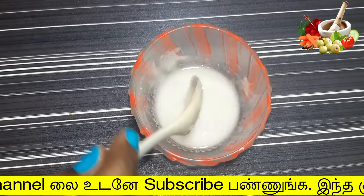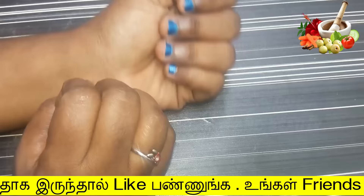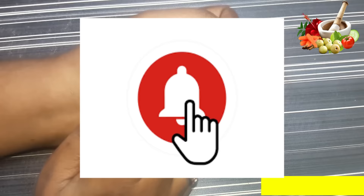Friends, if you are ready for this video, please like this video. If you are watching our channel, please hit the subscribe button and touch the bell button — it is very important to our channel.